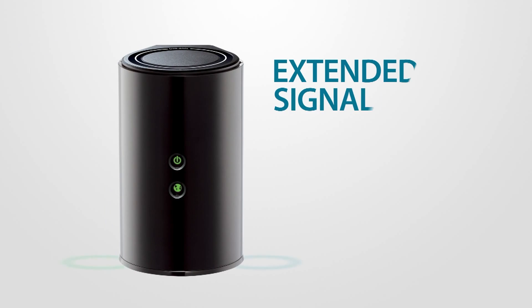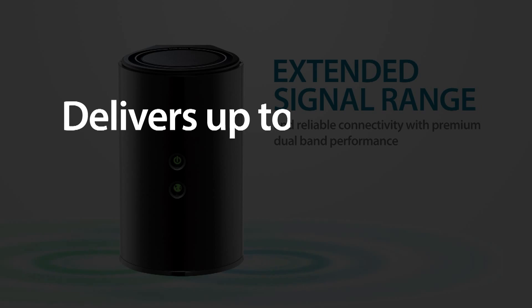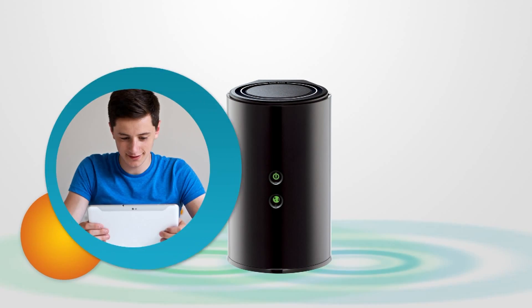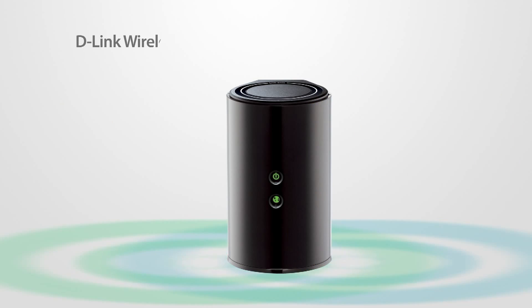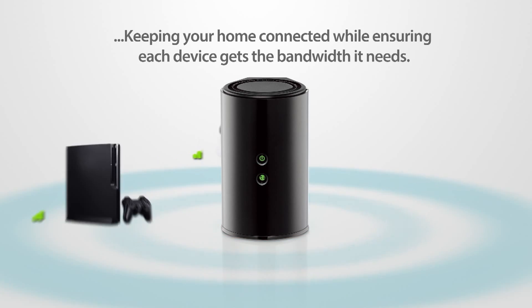Enjoy extended signal range and reliable connectivity with premium dual band performance — up to 300 megabits per second on 2.4 GHz and 867 megabits per second on 5.0 GHz for simultaneous HD media streaming and downloads — with the D-Link Wireless AC1200 Dual Band Gigabit Cloud Router.